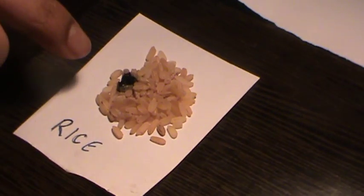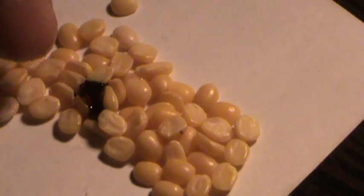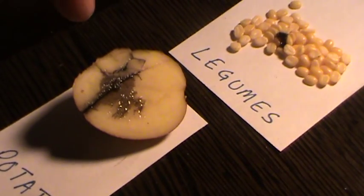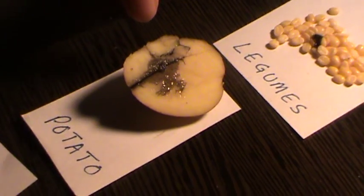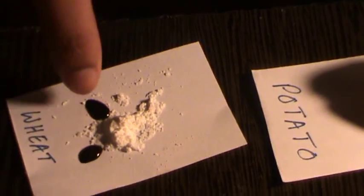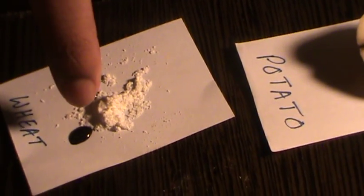Rice seems to contain a lot of starch with the dark blue color it has obtained. Legumes seem to have some starch because it has a slight blue color, but not as much as rice. Potato has a dark blue color, it's spread out. Wheat has these two dark spots, so we can assume it contains starch.